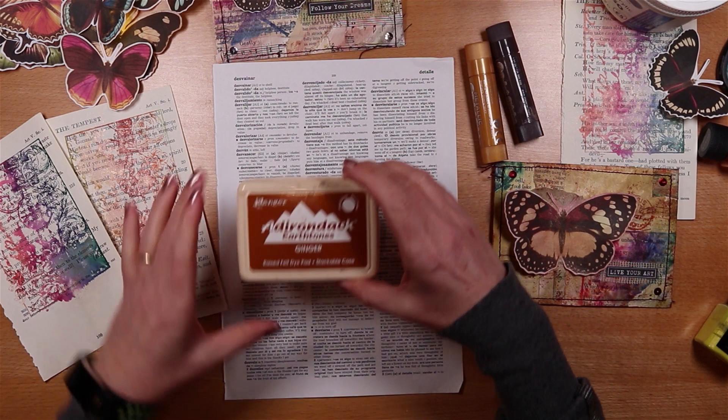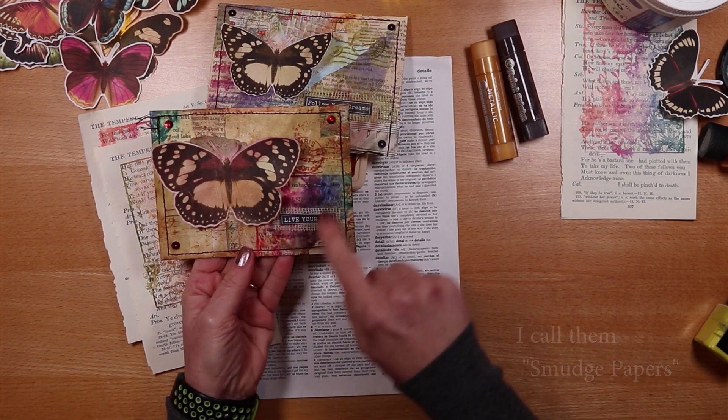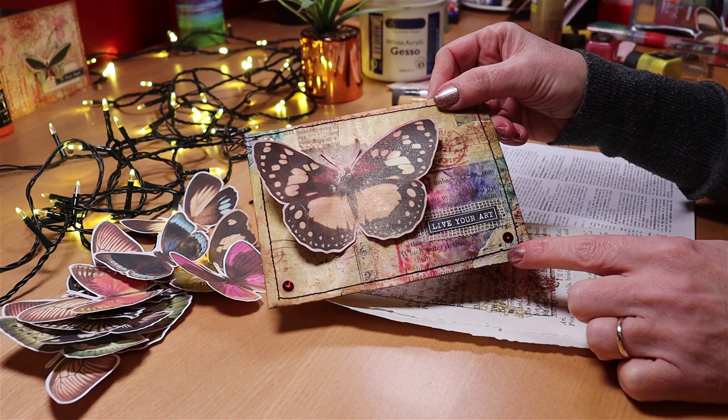I'm going to use an ink pad for stamping and I'm going to make some little grungy papers, because these are quite key to making up this collage envelope. I like to put some of my own handmade papers into a project where possible, so I'll show you how to make them. They're really, really quick and really easy and a lot of fun.